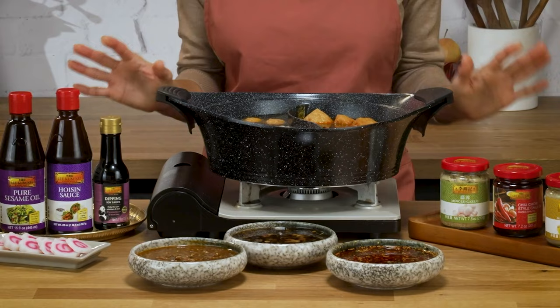How easy was that? Spicy, sweet, and savory — these hot pot sauces are perfect. If you make these recipes at home, let us know how it goes. And thanks for cooking with me. Until next time.